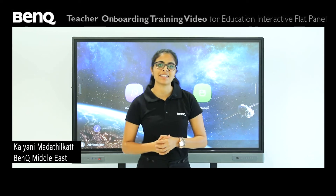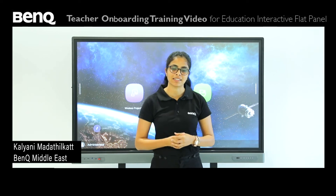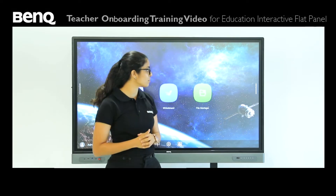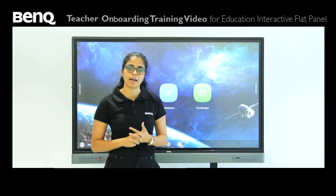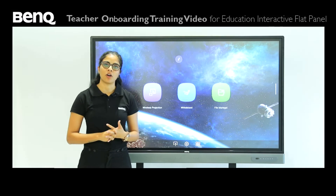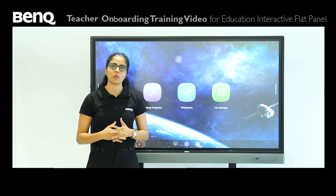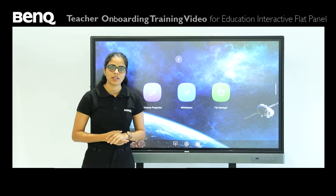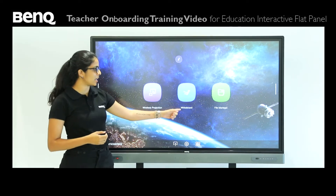Hi, I'm Kalyani Martilkat and I'm a trainer here at BenQ Middle East. Here in front of me I have the RM03 series and I'll be taking you through how you can effectively use this panel and its features in a classroom scenario as a teacher. Today we'll be focusing on the whiteboard. As a teacher, one of the most important features you use in a classroom is a whiteboard. So let me show you the whiteboard that we have over here.